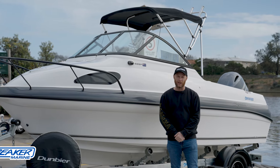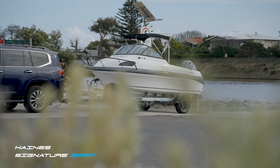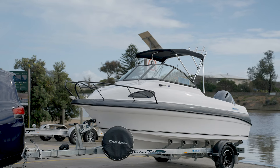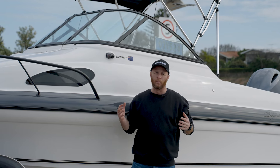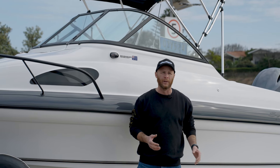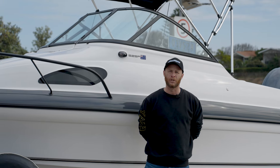G'day guys, Sean Savage here from Streaker Marine. Behind us is a Haynes Sinatra 525F. We're ready to put it in the water here at Patterson River. We're going to give it its first test. It's been an ultra-popular boat for us down here, and there's plenty of reasons why. It's a single-axle trailer, a really nice proportional boat. It's got a great cabin, heaps of fishing room. Really suits our local environment. So we'll chuck it in the water and see if it's the right boat for you.